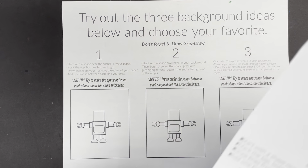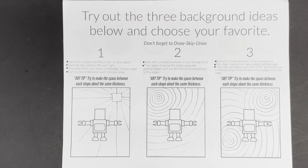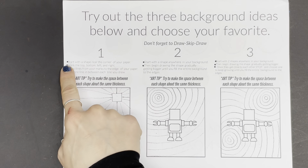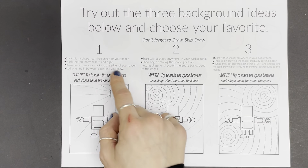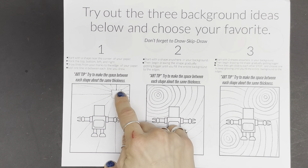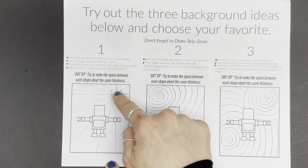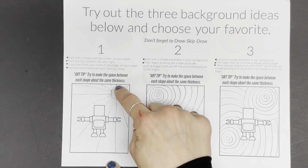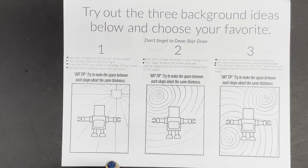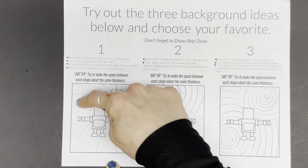Now it's time for you to try out three different background ideas and then choose your favorite. Number one: start with a shape near the corner of your paper. Mark the top, bottom, left, and right. Draw lines from your marks to the edge of your paper, then add one line in between each line you drew — that will give you some extra. Art tip: try to make the space between each line about the same thickness.